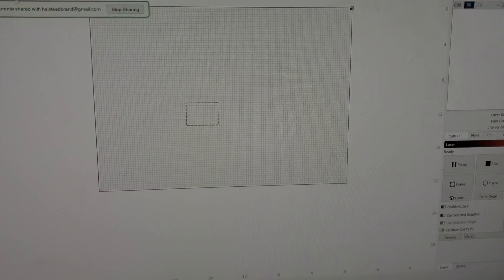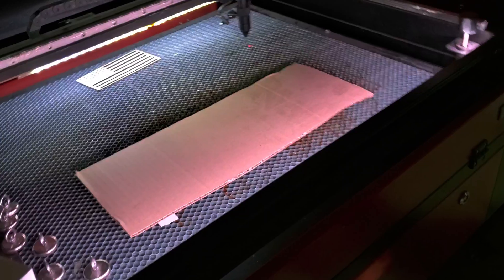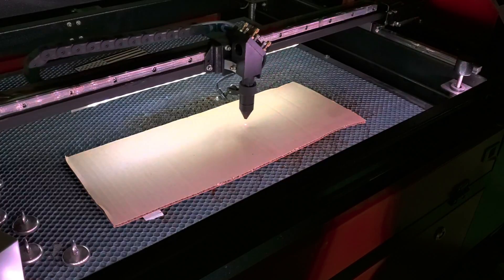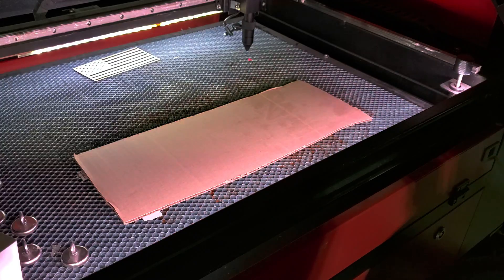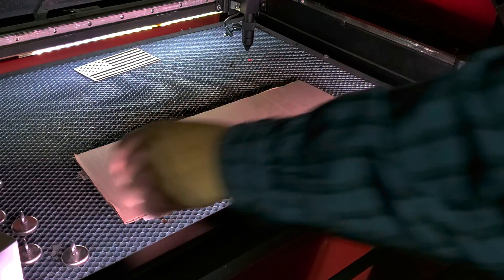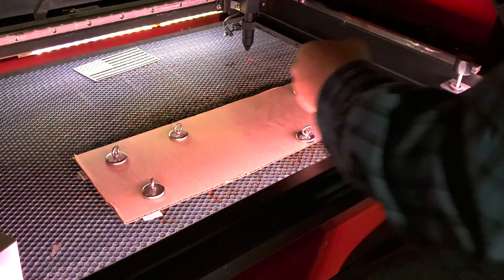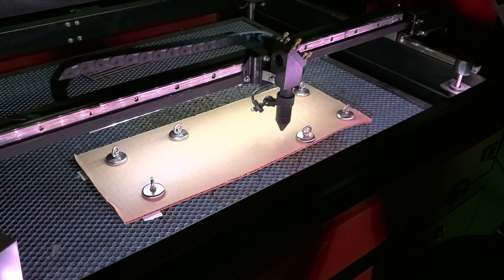Now that I have that, I'm going to just grab it and drag it roughly to where my cardboard is in the bed. I'll hit Frame, let it do its thing — it's in the middle of the cardboard, good enough. So now I'm going to put my magnets down to hold this in place. I like lots of magnets. Frame it again just for fun, make sure I'm not going to hit any of my magnets.